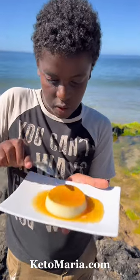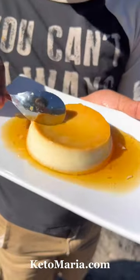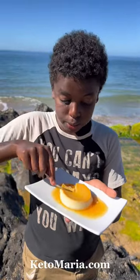Bake it at 325 degrees for about 25 minutes and you have flan. You can find the full recipe with the measurements at the link below. My son Kai wants to know what recipe of mine should we make next. We love showing you how delicious healthy eating can be!